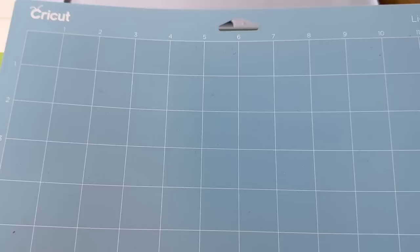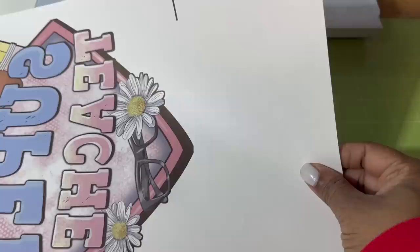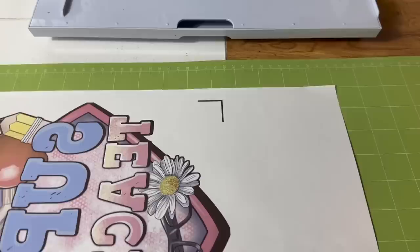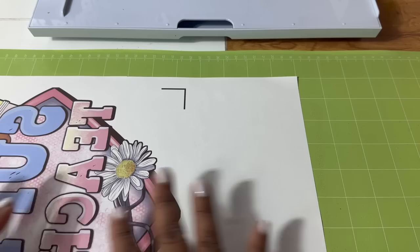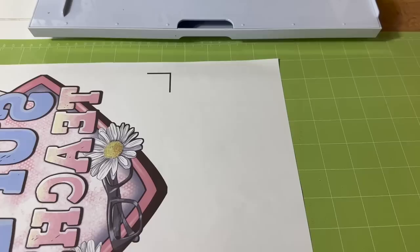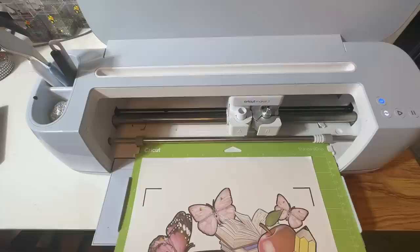For today, I'd prefer to use a light-grip mat. Since I'm using 11 by 17, I'm going to use a 12 by 24 standard-grip mat because I don't have a larger light-grip mat. I'm not going to brayer the material down hard because I don't want it sticking too much to the cutting mat. I'm just making sure there are no air pockets under the paper — a light press works just fine. Now we're at the Cricut and we're ready to load our cutting mat into the machine.